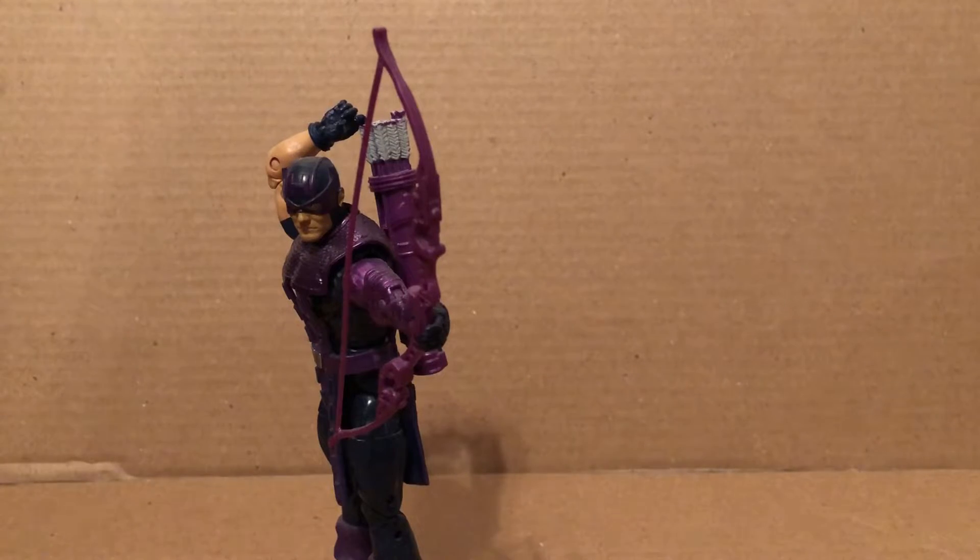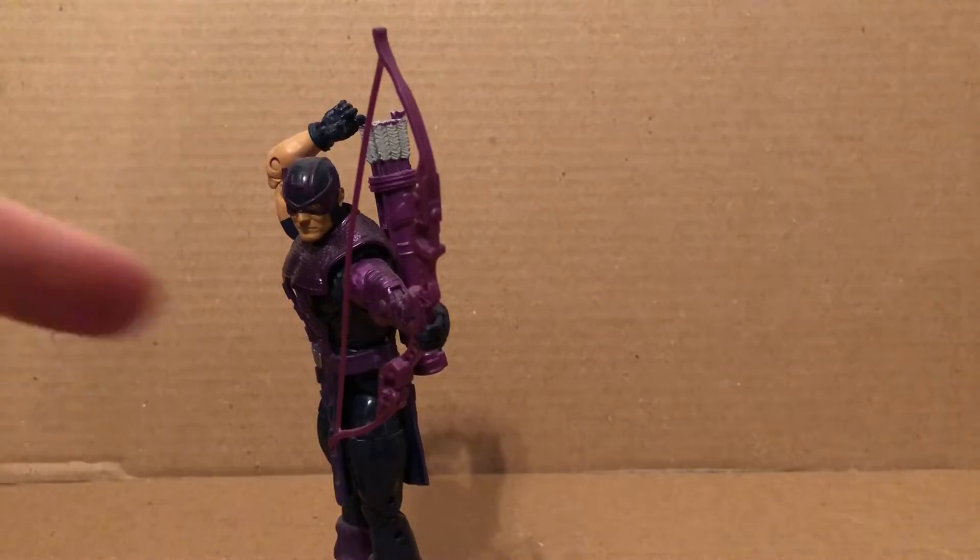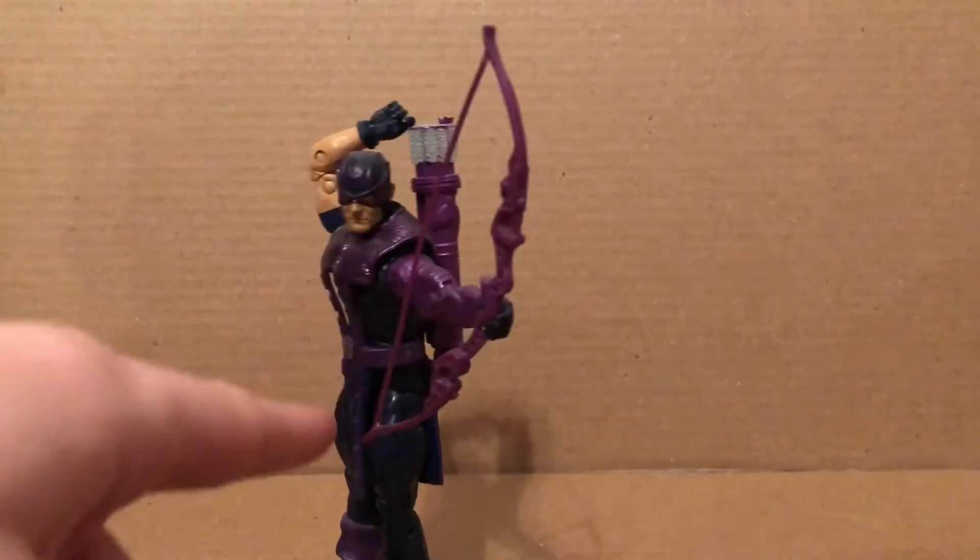Hey everyone, this is going to be my review on the Marvel Legends Build-A-Figure Odin wave Hawkeye. This figure uses the Bucky Cap mold with the Mandroid wave Winter Soldier arm.